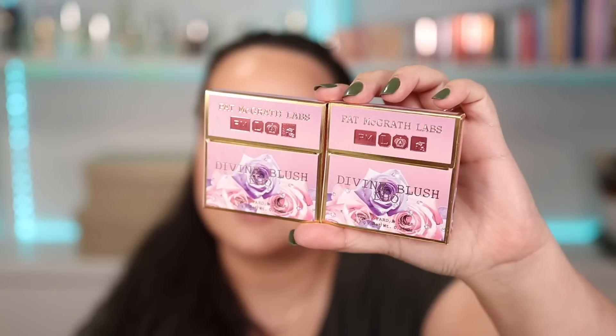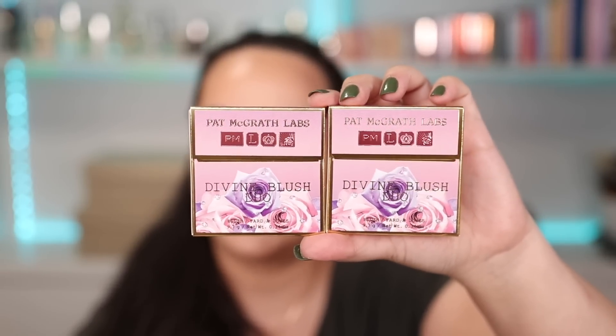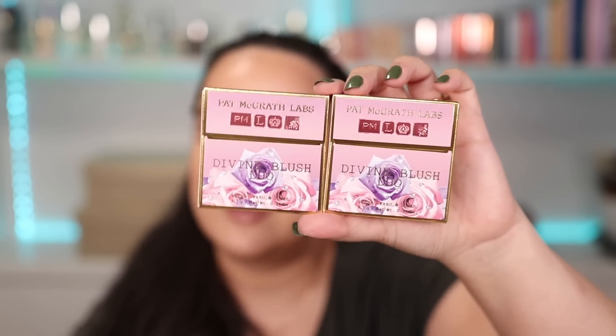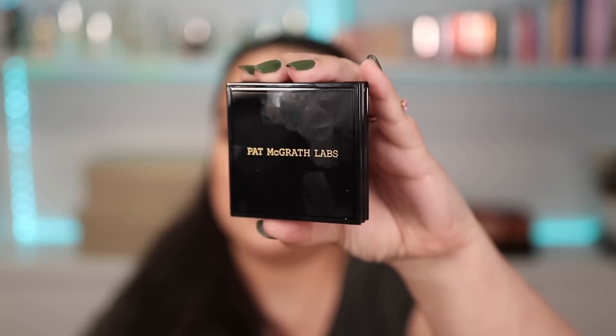The exterior packaging is very similar to her regular permanent blushes except the color changed from purple to pink. These are Divine Blush Duos, so instead of one blush color you get two in each box. The compact itself is the same black luxurious plastic packaging. It opens by pressing underneath and then it releases on top — a few of you mentioned it was hard to open at first, but I've gotten used to it.